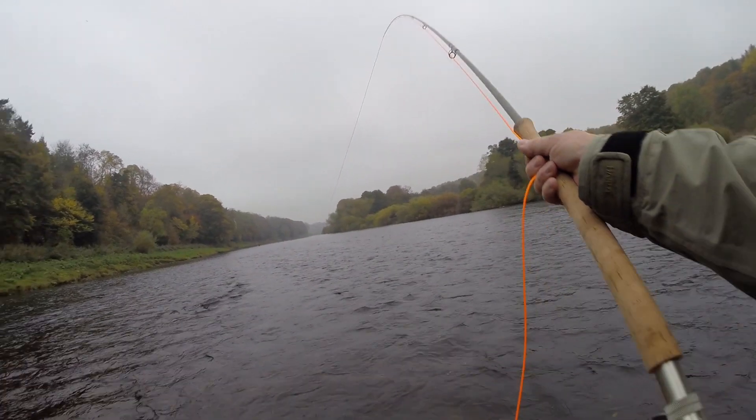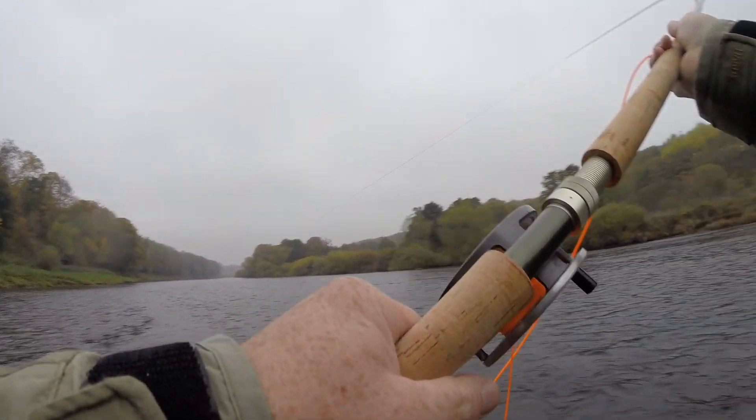So many people think that the double-handed rod is hard to master. In this video we're going to look at the fundamentals of casting with and fishing with the double-handed or Spey rod. Fly casting in any shape or form is fundamentally about four things.